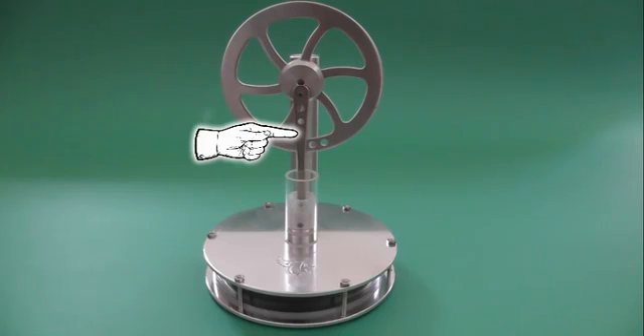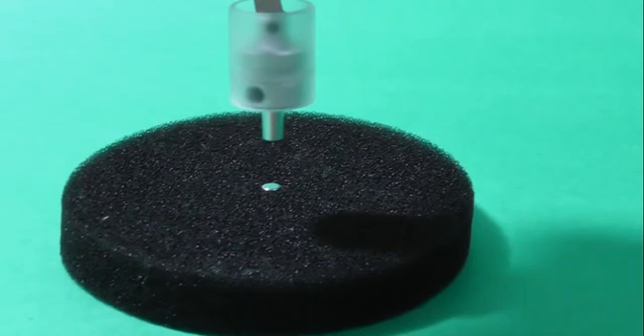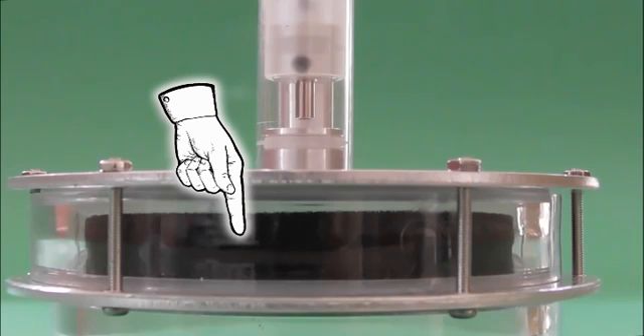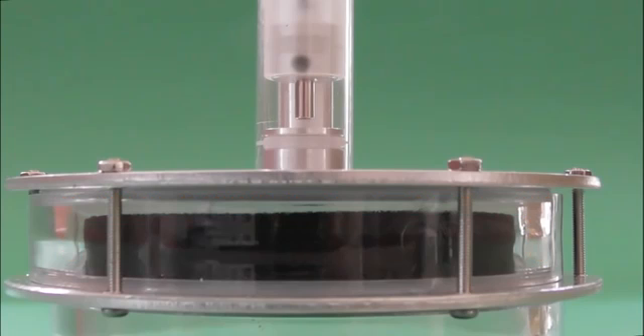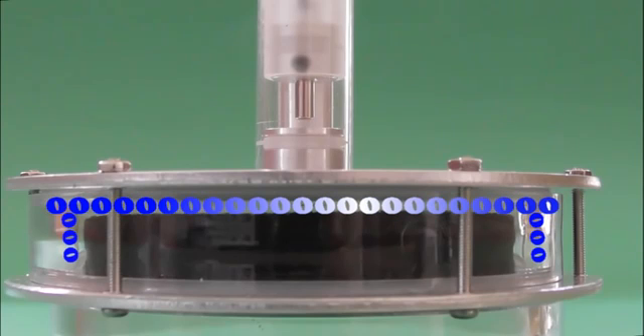When the piston moves up, it moves the arm, which in turn moves the flywheel. But when this arm reaches its maximum distance upwards, the magnets are too far apart to exert any attraction on each other. Therefore, gravity wins the battle and pulls the displacer down to the bottom of the chamber, sending the hot air to the top. Now you know why this component is called the displacer — it displaces the working fluid, which in this case is air. This hot air comes into contact with the cold surface of the top plate, and the cooling effect that takes place makes the air shrink. Remember, cold air shrinks.